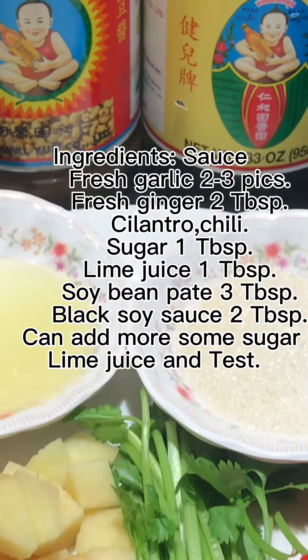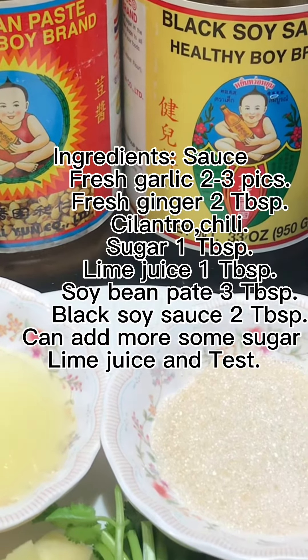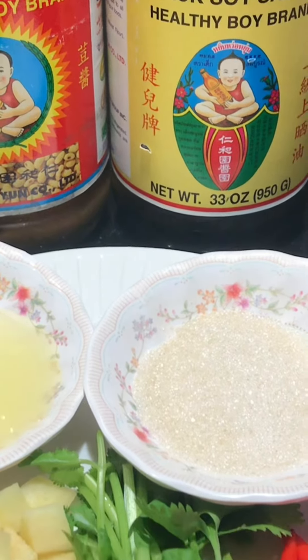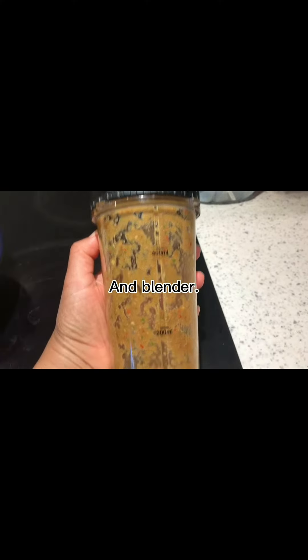Sauce ingredients: fresh garlic 2 to 3 cloves, fresh ginger 2 tablespoons, cilantro, chili, sugar 1 tablespoon, lime juice 1 tablespoon, soybean paste 3 tablespoons, black soy sauce 2 tablespoons. Can add more sugar and lime juice to taste. Blend everything together.